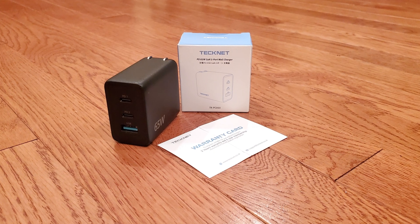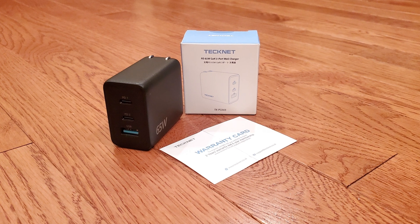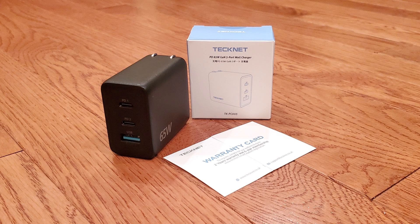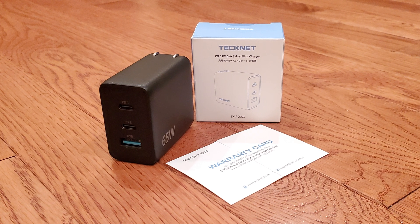See the link in the description below to check out the TechNet charger on Amazon. If you have any questions, leave us a comment. If you enjoyed this video, like, subscribe, and post any comments or questions below. Also, visit our site at techautos.com for more content.